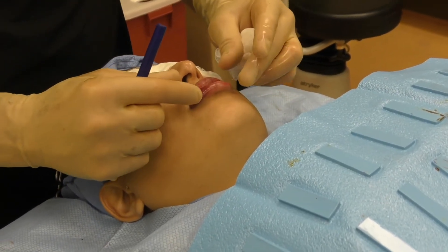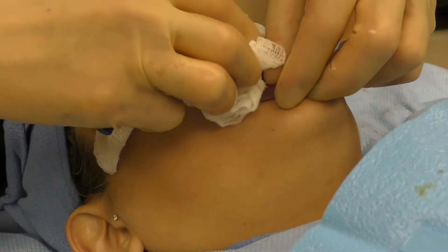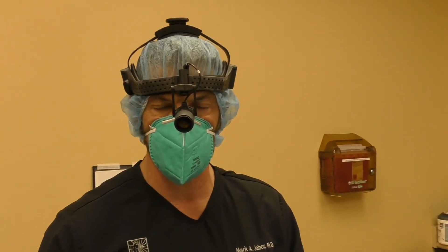We're all done. The lips have gotten obviously pretty swollen with everything you've seen, but the implants are in. The incision here at the corner of the mouth has been closed. And that's the procedure. Dr. Mark Jaber, Cosmetic Surgery and Laser Center. Thank you for watching.